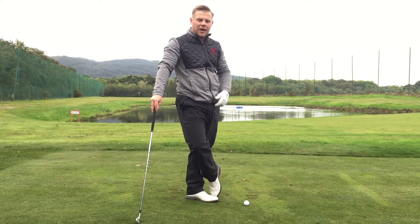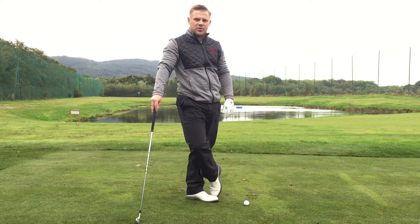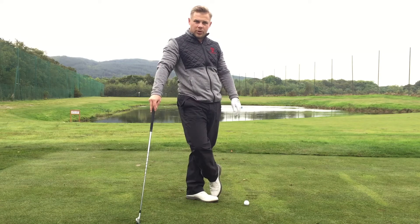Quite fitting that we've got the Alfred Dunhill Cup coming up this week at St Andrews. So you're going to see the guys playing around St Andrews — Kings, Barnes, Carnoustie — in really windy conditions, and you'll see them all trying to control the ball in the wind.